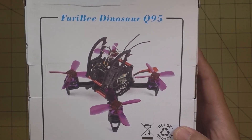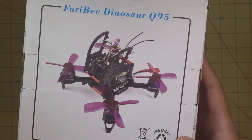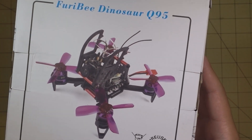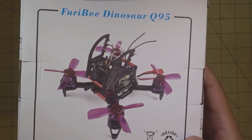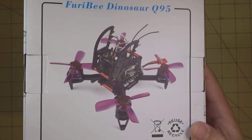Hey guys, in this video we're going to be checking out the Furrybee Dinosaur Q95. This is Furrybee's response to the Eosheen Lizard. It is not an exact clone — it's quite a bit different actually. We're going to go over what the differences are and what we can expect to see in terms of performance.